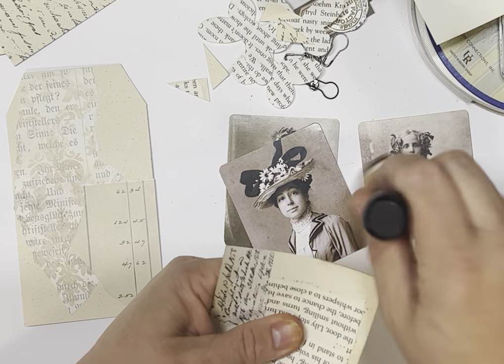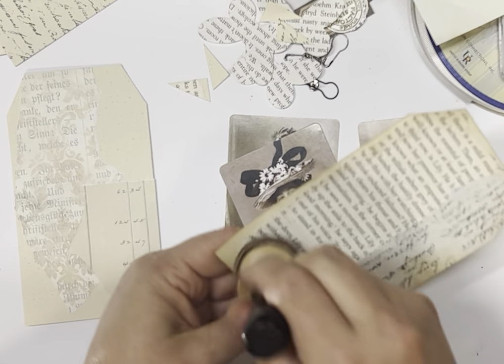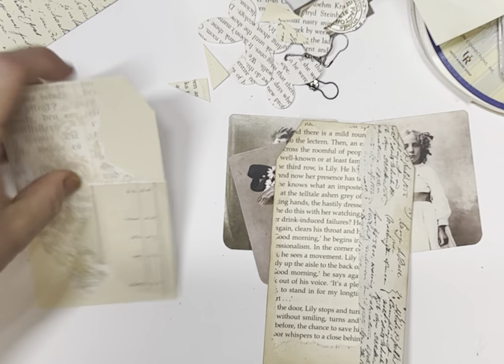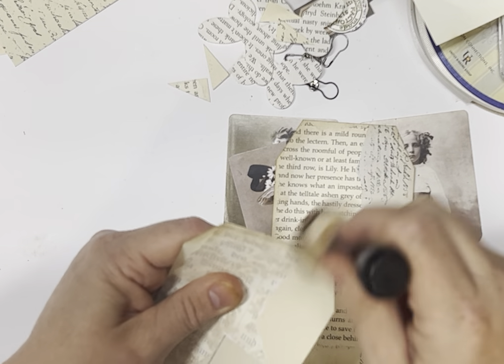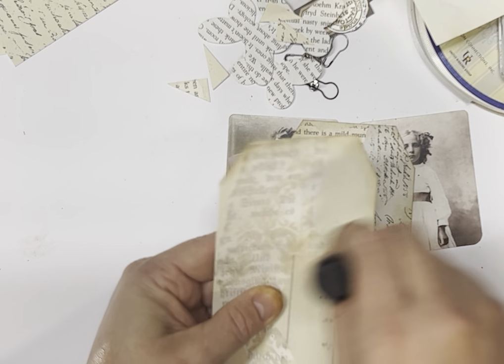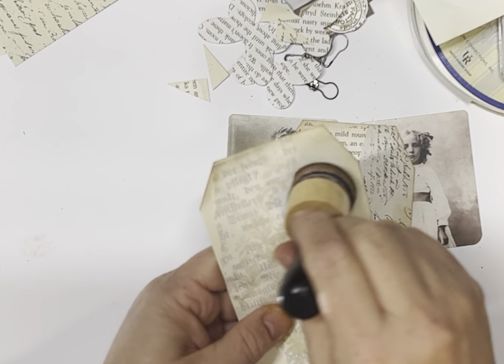Sometimes it's just a bit of trial and error finding what you like. I don't want to make that too dark either. That one had a little bit of a white edge on it, so I'm just smudging it in a little bit.